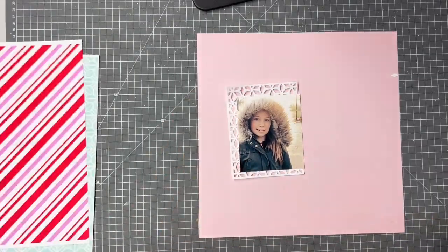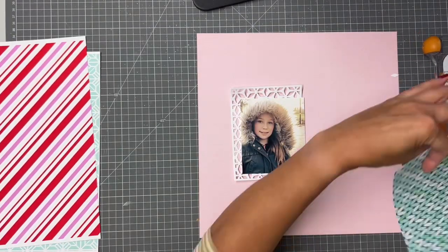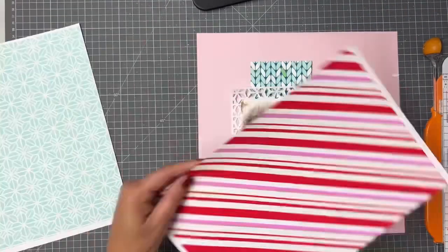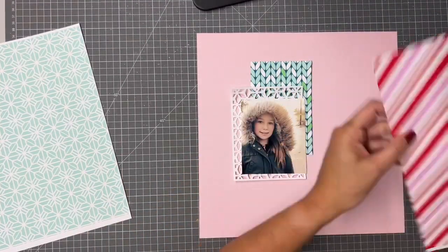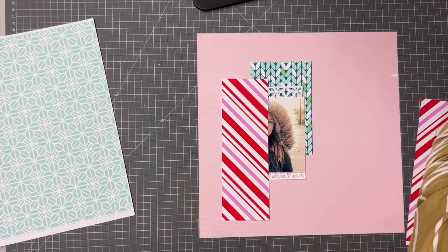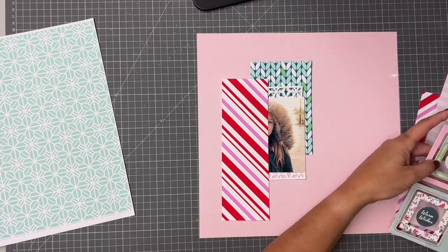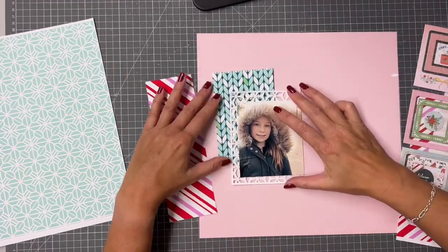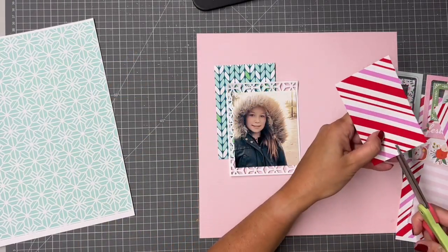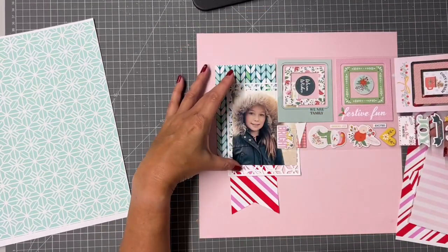I'm just going to use mine as a background. When I was making this layout I didn't actually have the papers to hand, so I've just printed these whilst I was waiting, because I'm a bit in advance of the release of the November kits. But we just had to play because they are so pretty — and if you haven't got yours yet, do be quick, I know the stocks are low.